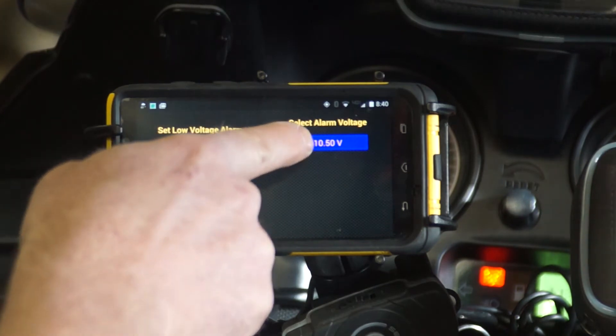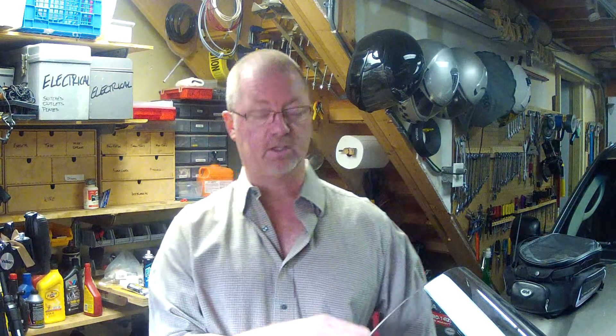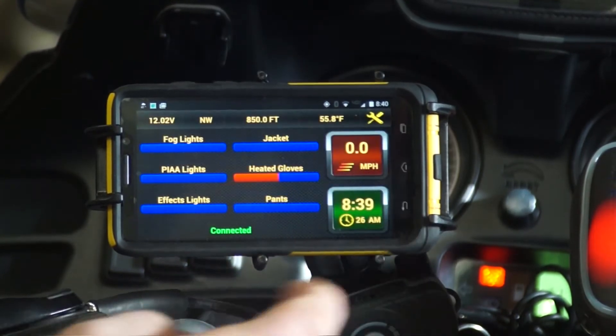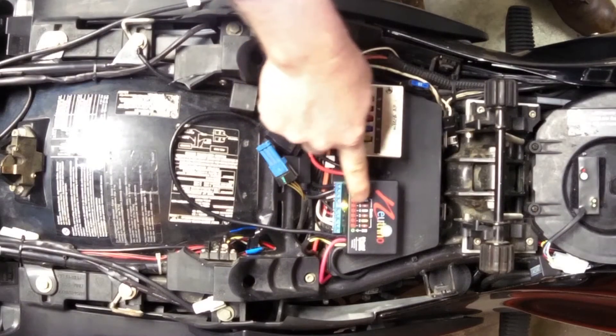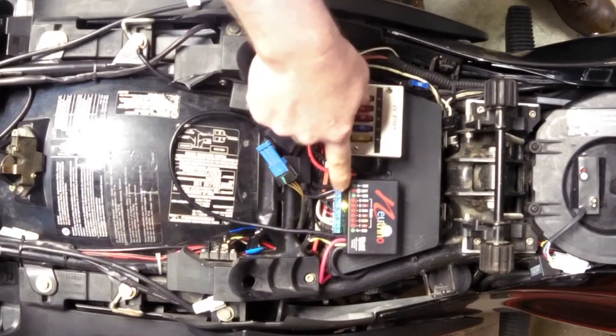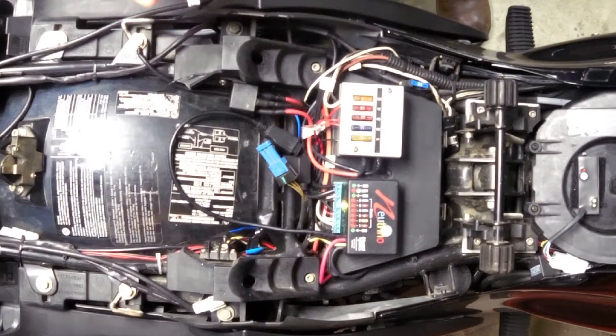Furthermore, if it drops one more volt beyond that, down to 9.5 volts, it's going to automatically shut down the Neutrino so that whatever is drawing your battery isn't going to completely drain it. That's a great safety feature. When a circuit is turned on, we can see it has a color-coded LED lit up next to it, verifying that the circuit is on and running okay with no problems.